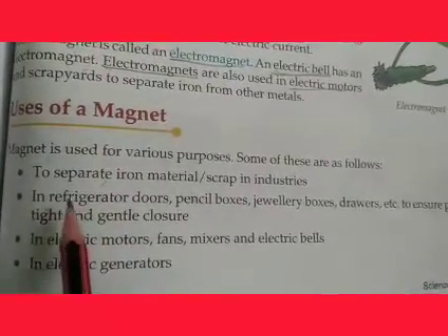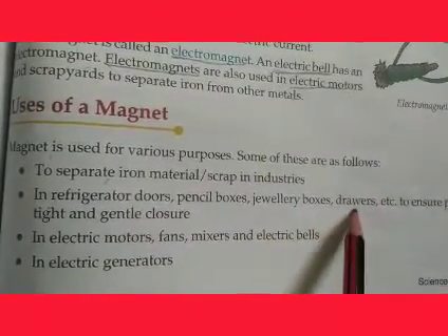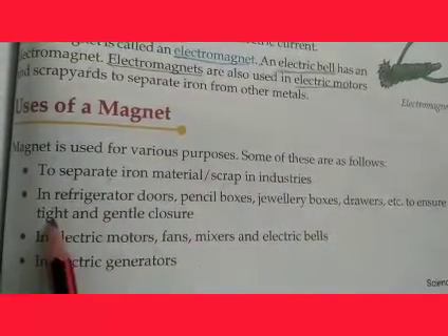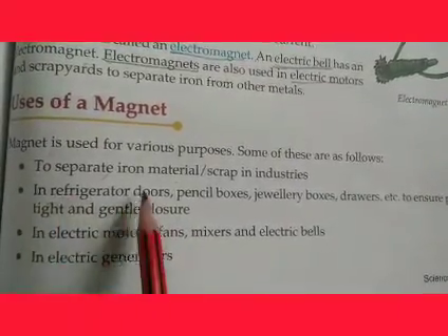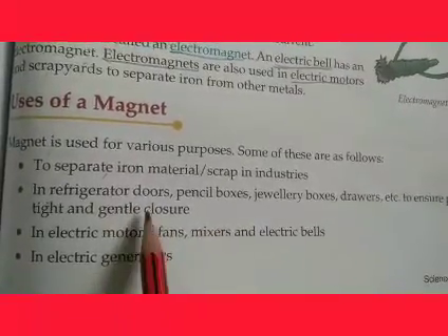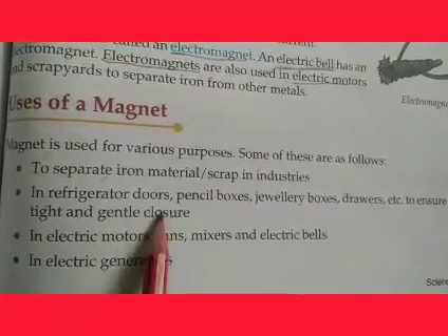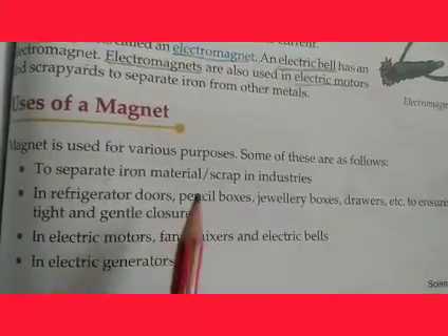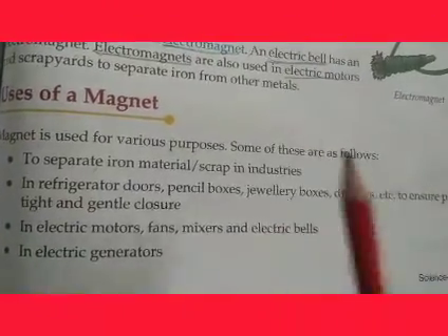Magnets are used extensively in refrigerator doors, pencil boxes, jewelry boxes, and drawers to ensure proper, light, and gentle closures. If you look at the door of our refrigerator, when we leave the door it closes by itself because of the magnet — it is attracted to it. Pencil boxes, jewelry boxes, and drawers all use magnets.